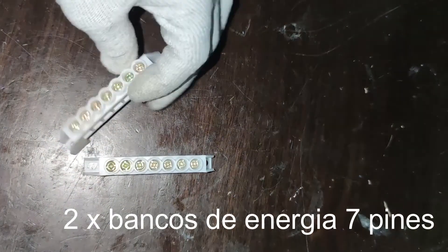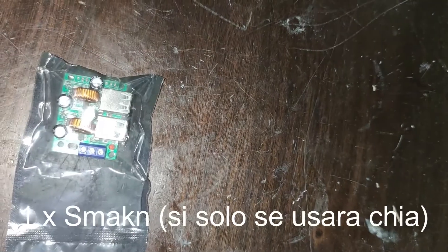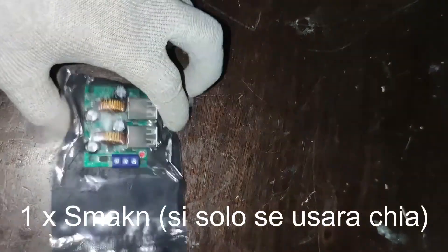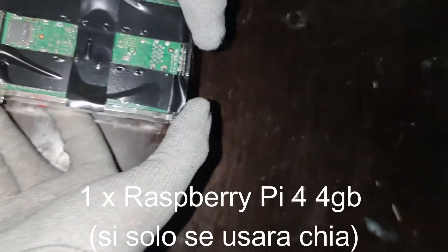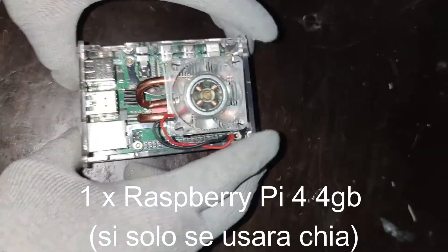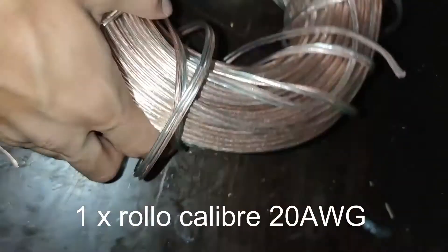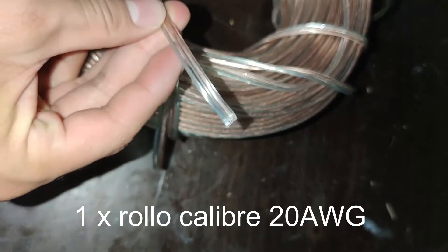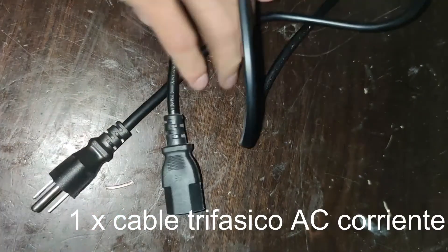Estos son los terminales de luz. El SMANT es solo necesario para utilizarlo con el Raspberry Pi. En este caso no vamos a utilizar el Raspberry ni el SMANT; solo deben conectar los distribuidores de energía que vimos antes. También vamos a necesitar el cable: es 20 AWG y este es ACC.